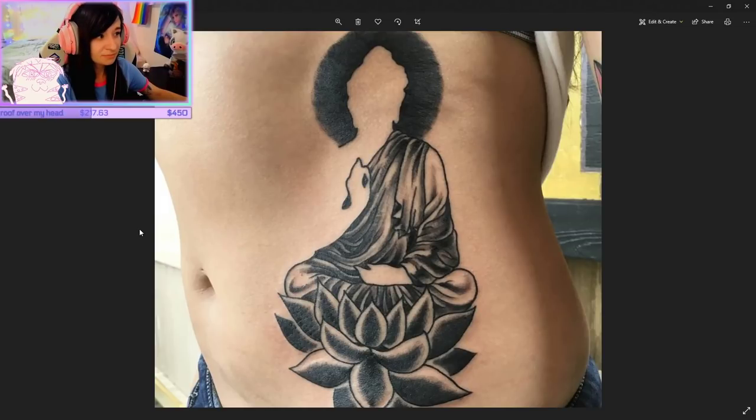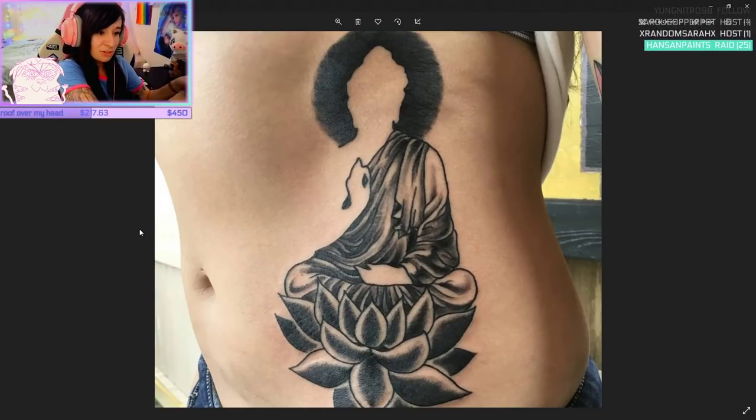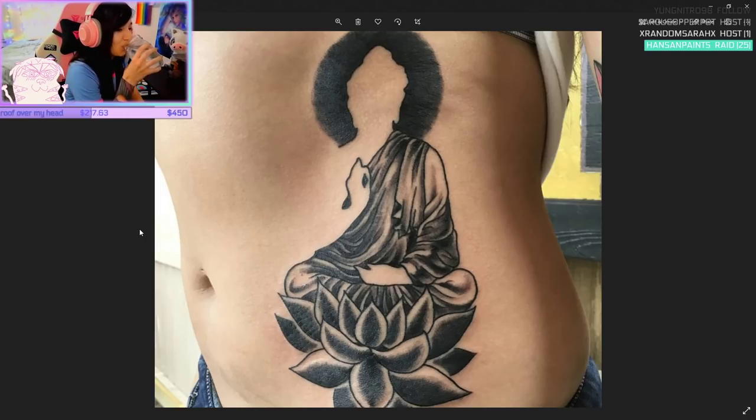Sometimes things don't work out and that's totally cool — it wasn't for me. Would I do it again? Maybe in a different environment. Here's one of the last ones that I did — this was like the last one I did on somebody. It took me about two and a half hours. It's a Buddha and a Lotus.